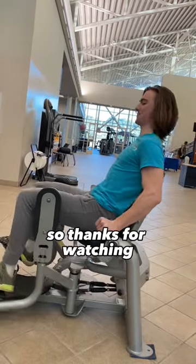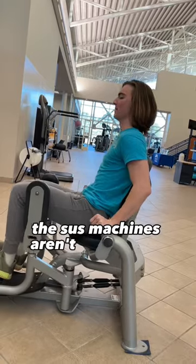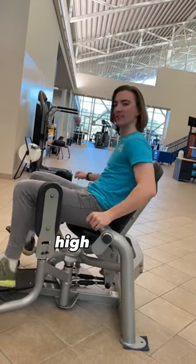So thanks for watching and I hope you have a great workout. Remember the suss machines aren't just for the women, they're for the men too. High five bros.